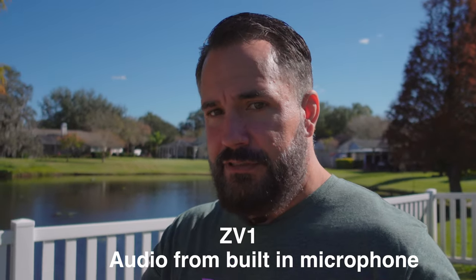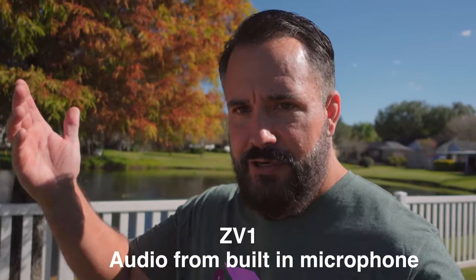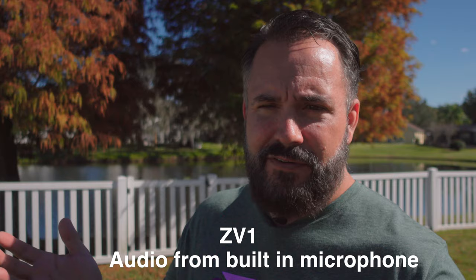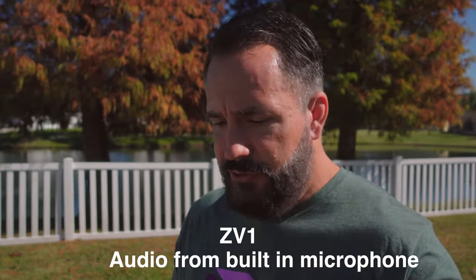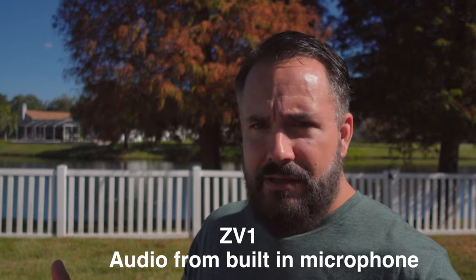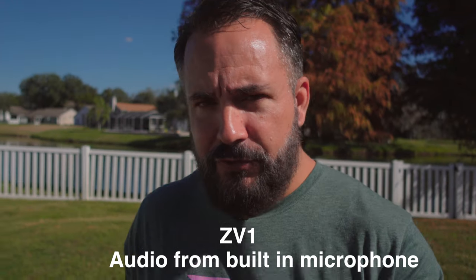You get everything, other than the selfie stick which is like $10 on Amazon. The A7S III is $3,400 to $3,498 — without a lens, without any memory cards, without anything — just the body. So when you compare the prices, is there a $3,000 difference in image quality for what you're going to use it for? That's the first question you've got to ask.